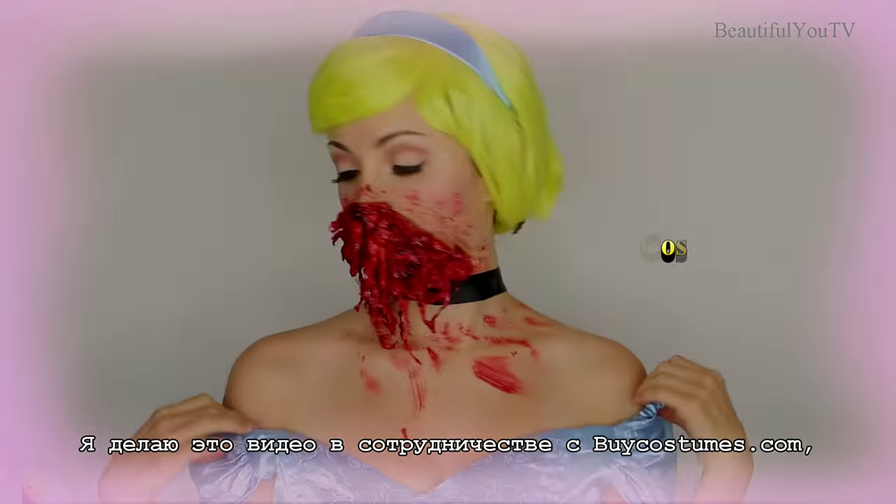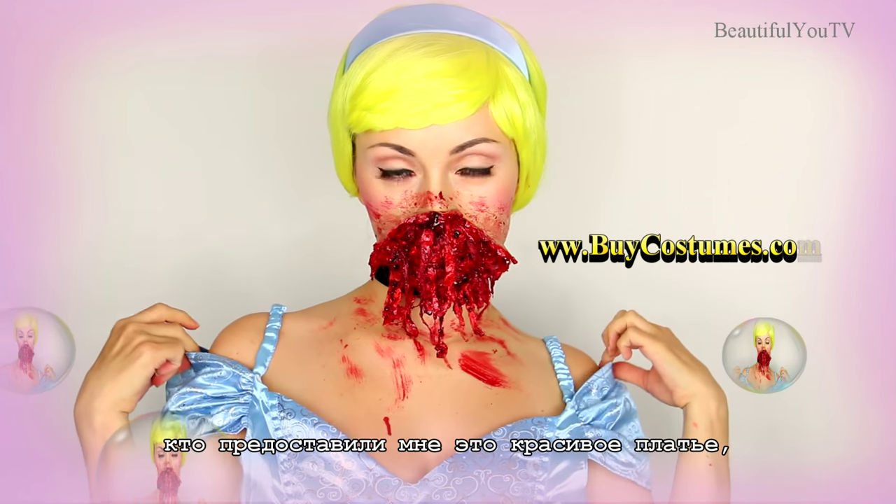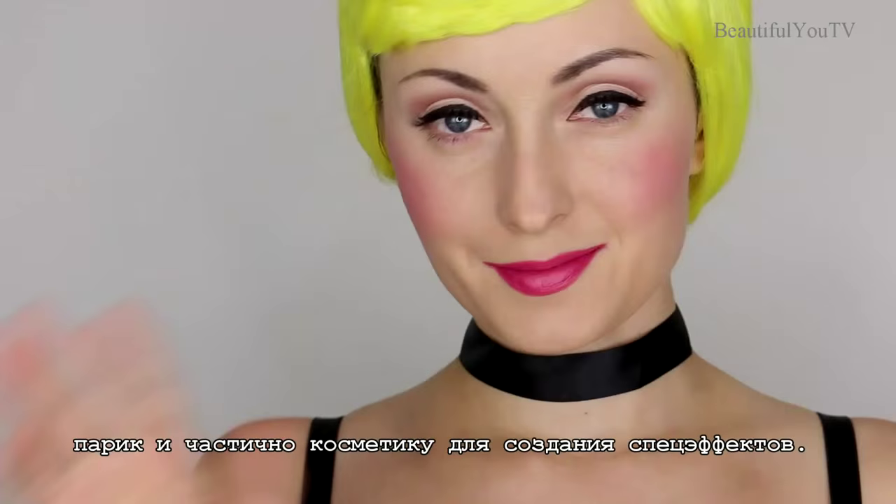I'm doing this video in collaboration with ByCostumes.com, who supplied me with this gorgeous dress, wig, and some of the special effects makeup.